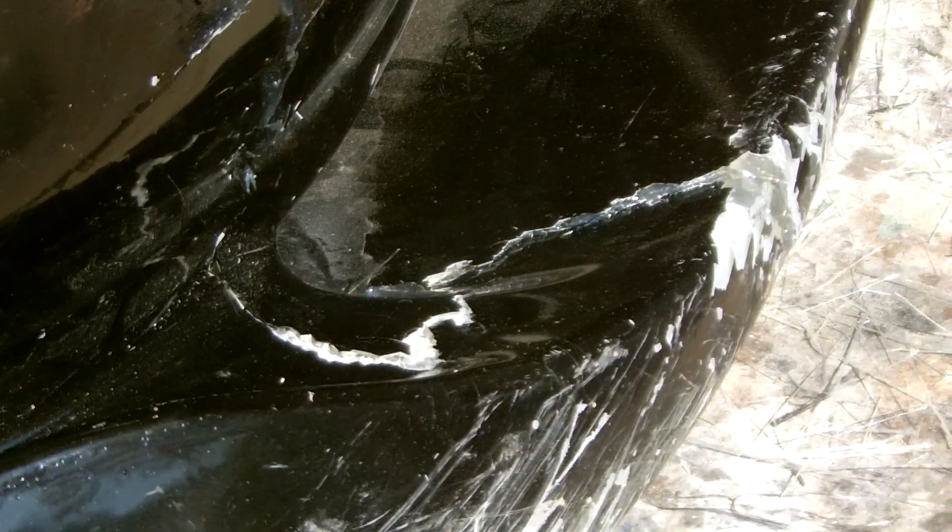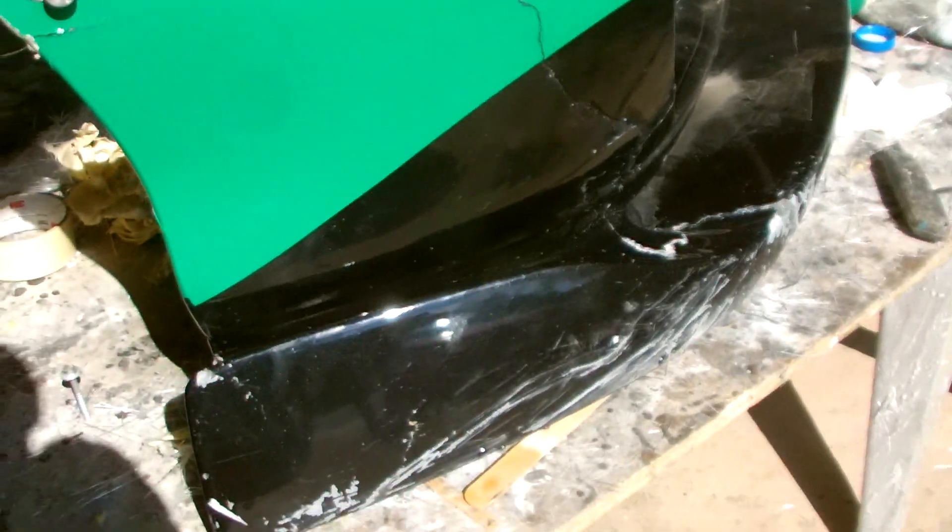This is the main crack that's repaired from the accident, and you can see it's fairly well lined up, and I'm pretty happy that I've got it fairly close back to the original shape.